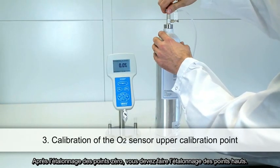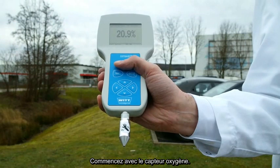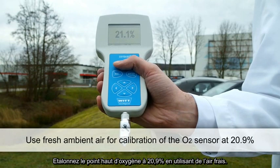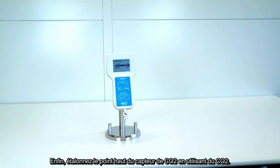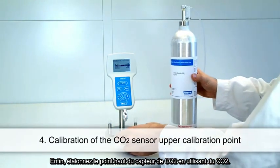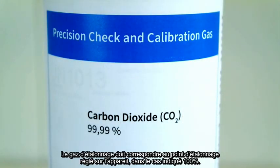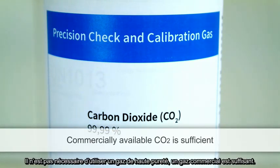After the calibration of the zero points, you should calibrate the upper points of the two sensors. Start again with the oxygen sensor — calibrate the OxyBaby for an upper calibration point of 20.9% simply by using fresh ambient air. In the last step, calibrate the upper calibration point of the CO2 sensor with CO2 as the calibration gas. The CO2 calibration point corresponds to your chosen CO2 calibration gas concentration — in this case, 100%. It is not necessary to use high-purity gas; commercially available CO2 is sufficient.